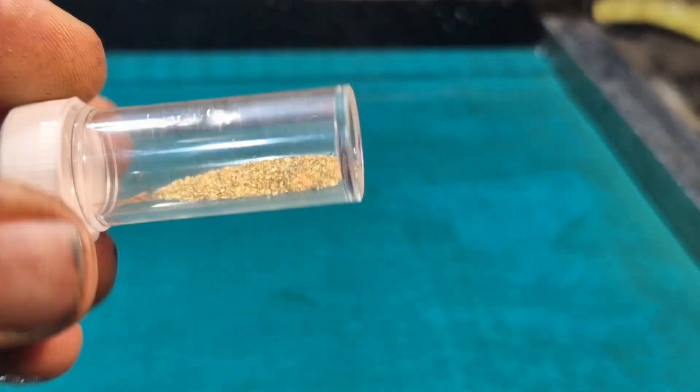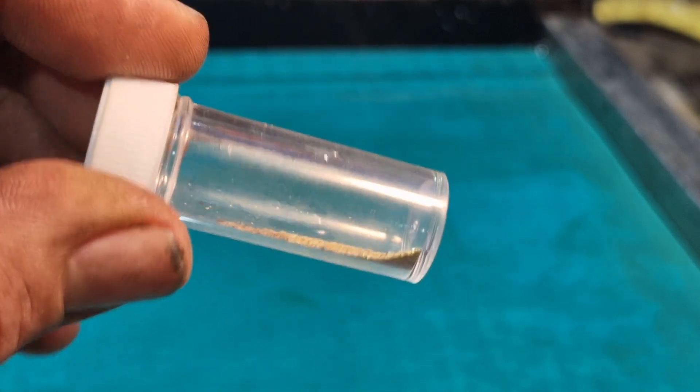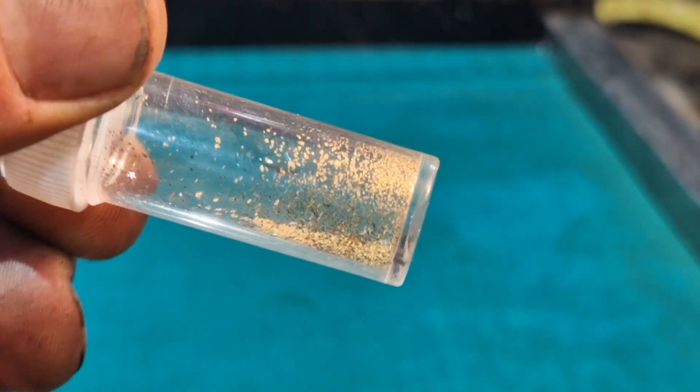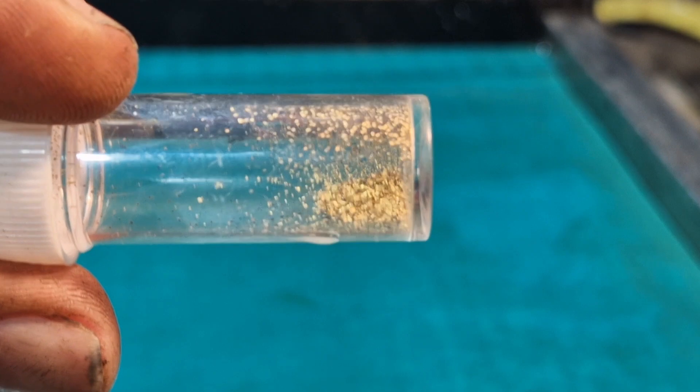Now this is what the sluice recovered — there's a little bit of lead and micro black sands. And this is what I've recovered with this miller table: absolute micro gold. So we're going to try and get the micro black sands out of it.